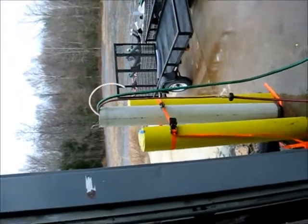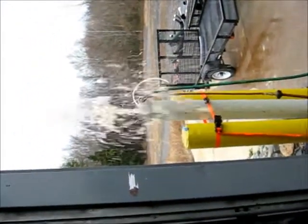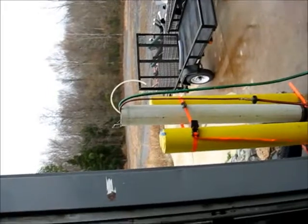Here's pump number three. That's pump number three.